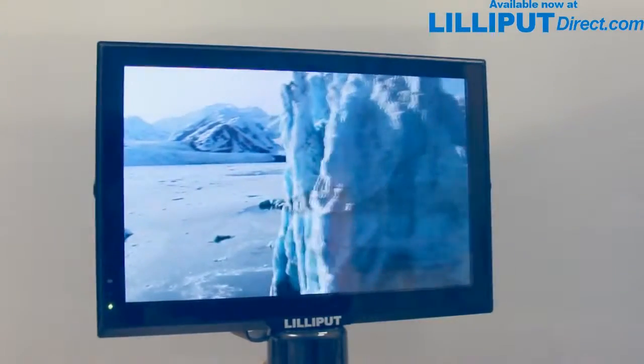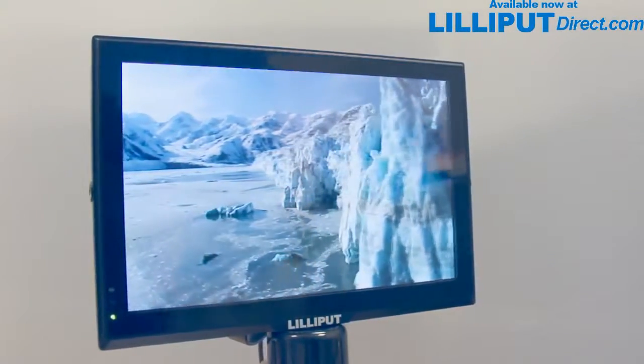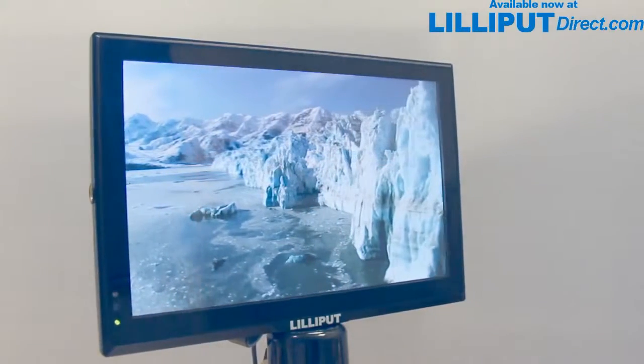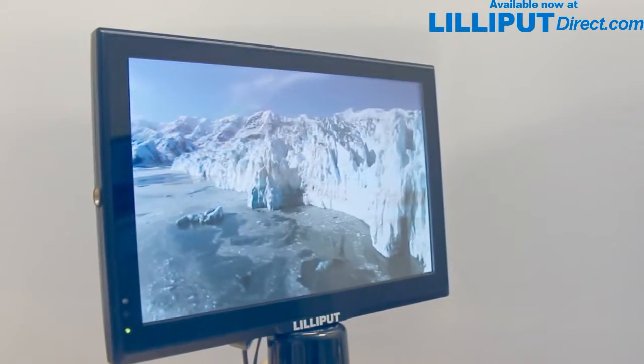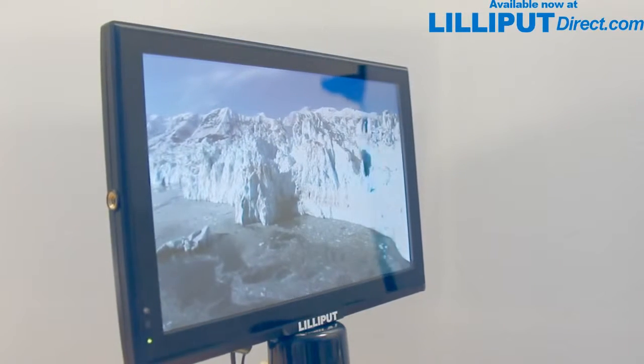With a 10.1-inch LED screen, it's our larger 16:9 aspect ratio monitor, and with a native resolution of 1280 x 800, it will display a full 1920 x 1080p input with stunning clarity and precision.